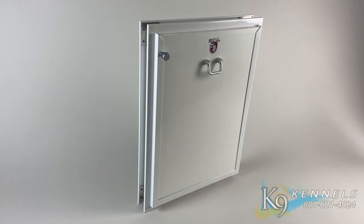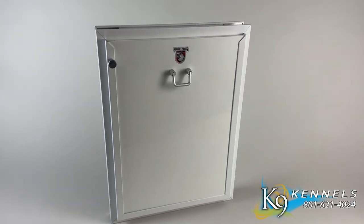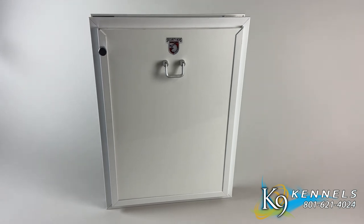The Canine Kennel Store door-mounted FortiSeal dog door. Elevate your pet's access with security and energy efficiency.